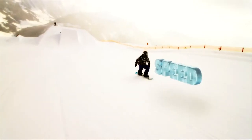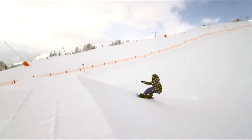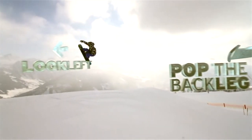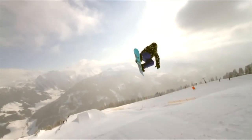For the 360, you should take a little bit more speed so you know you'll make it to the landing. When you approach the takeoff, go off your heel edge and pop off your back leg, as you throw your shoulder to the left. Make sure your head goes with your shoulder, looking the same way.